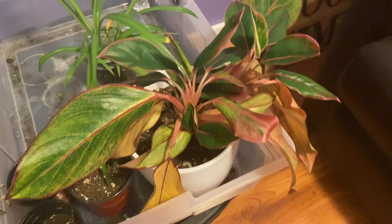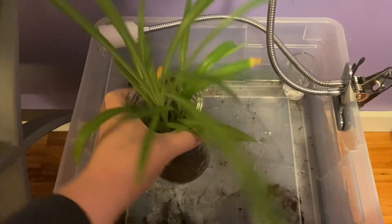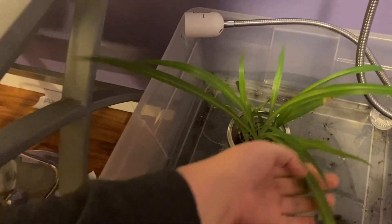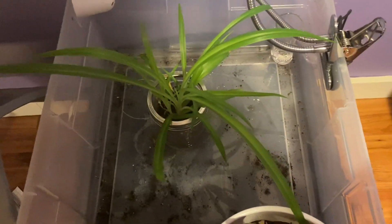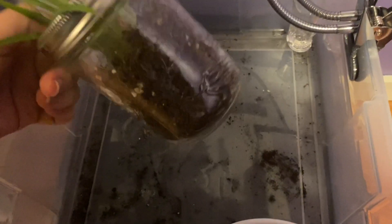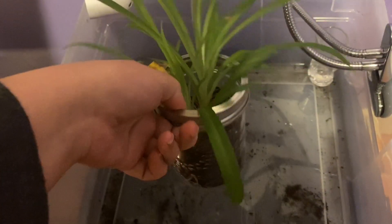Moving over here, this is a spider plant propagation that I took off my mom's mother plant. Unfortunately it did lose its variegation, but it is slowly starting to come back, as we can see right here. He gets water more often because he is just in a mason jar.